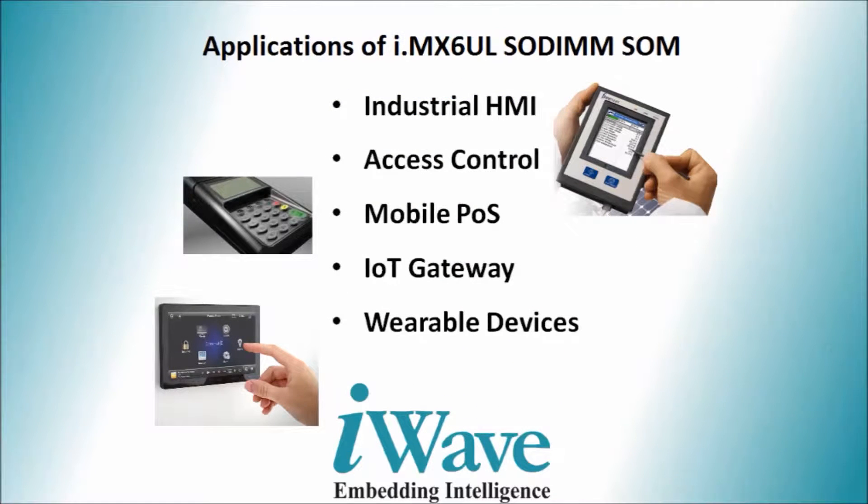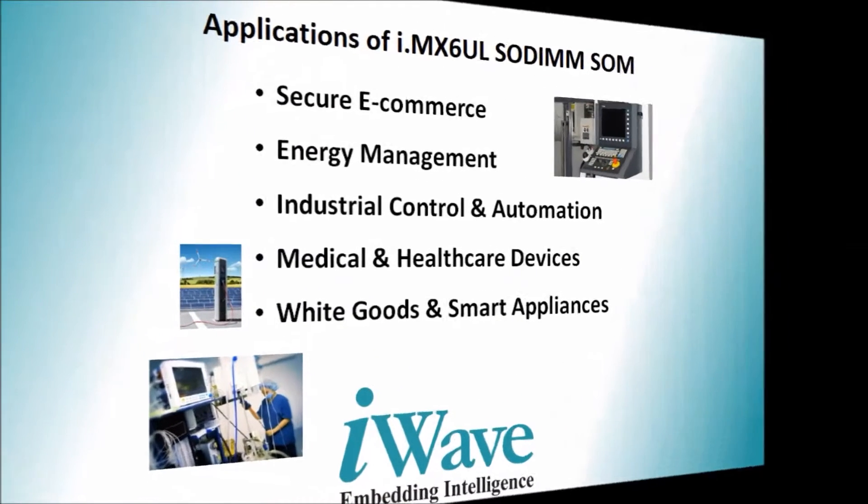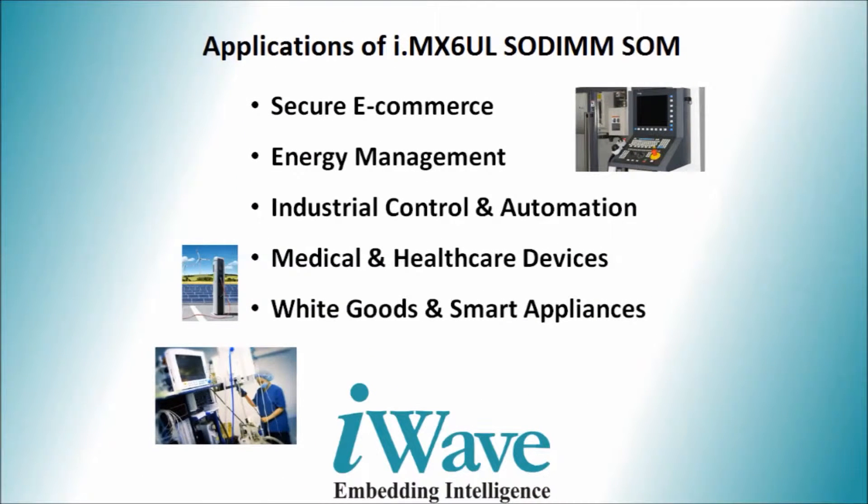The i.MX6 UL SOM is intended for various applications including industrial HMI, access control, mobile POS, IoT gateway, wearable devices, secure e-commerce, energy management, industrial control and automation, and medical and healthcare devices.